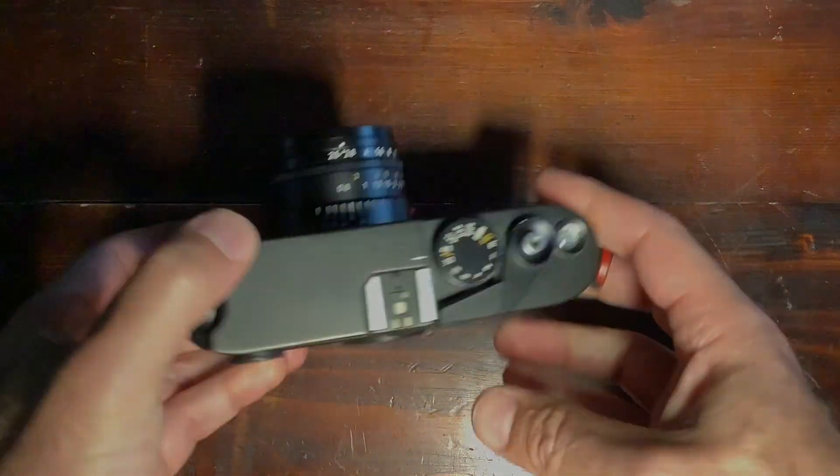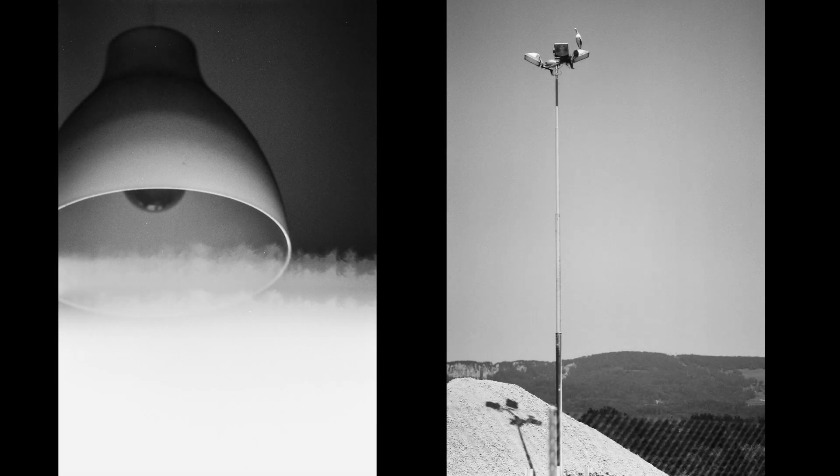The Leica M6 was basically the best you could get in telemetric cameras, as opposed to reflex cameras where you see the actual image going through the lens. Rangefinder cameras use a combination of prisms and optical lenses to let you focus on the plane you're interested in. Everything shows a double image except the plane that is in focus when using a rangefinder.